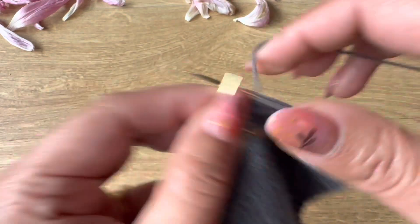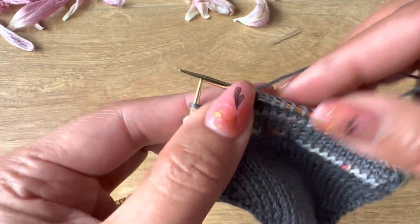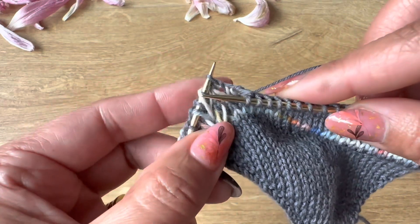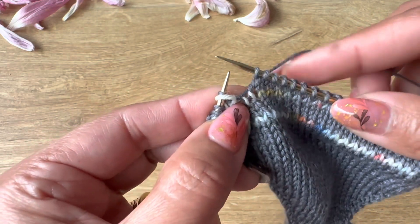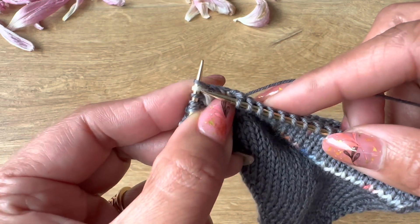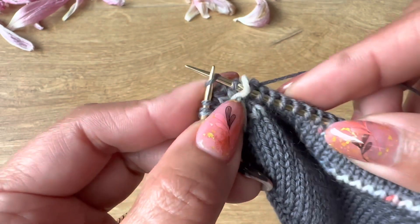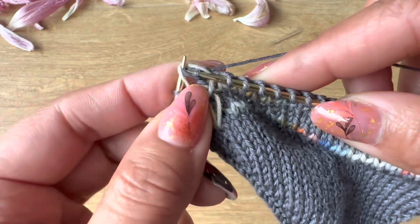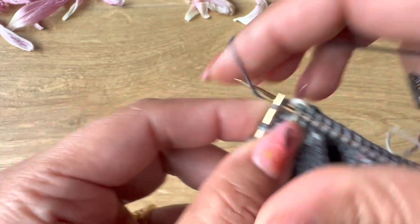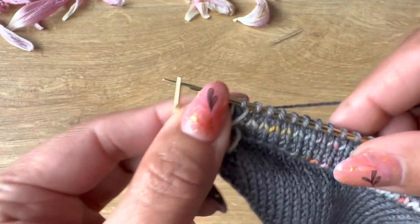On this side we are going to do a triple SSK — slip two stitches together, knit one, and pass the slip stitch over. Slip two stitches together, then knit the third stitch, pass the slip stitches over. Then knit one, and here we'll do a knit two together and yarn over.